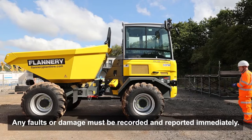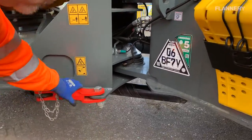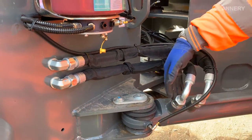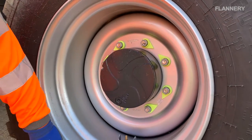Before starting your shift, make sure that you conduct a thorough walk around of your machine. Check any moving parts and connections are secure. Check all hoses are secure and that there are no signs of leaks or damage.